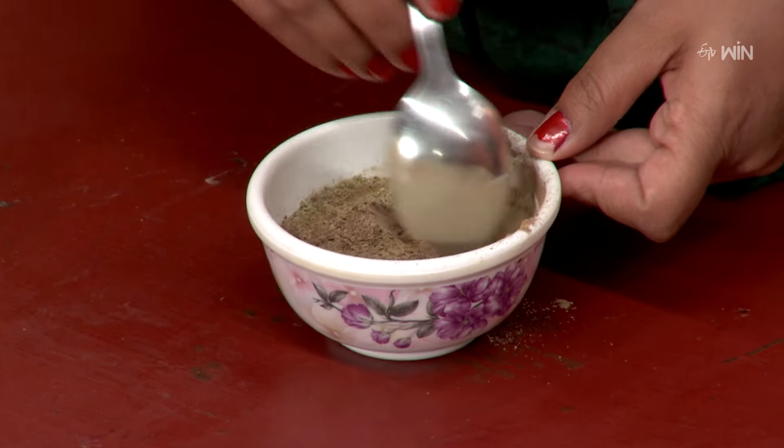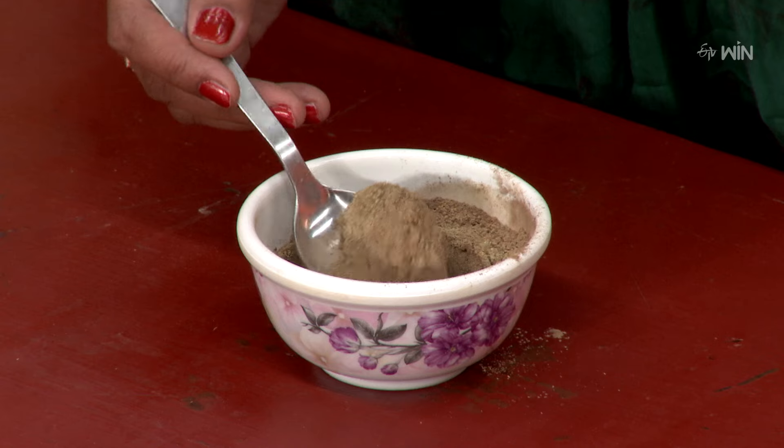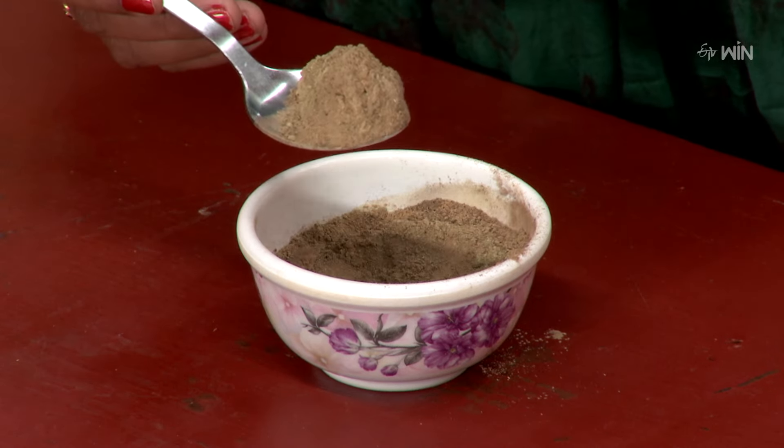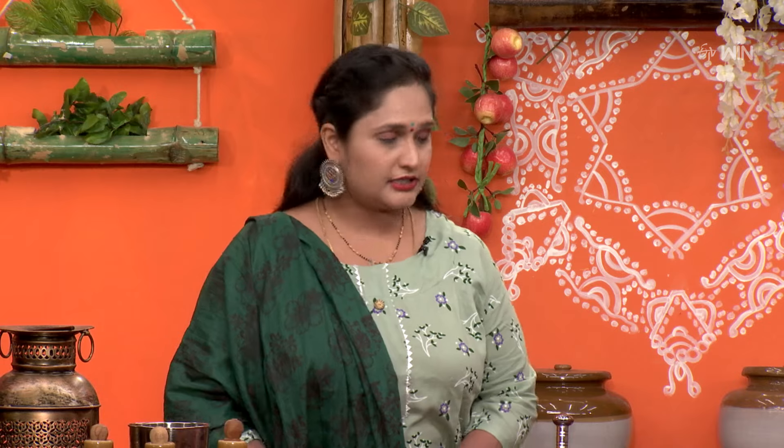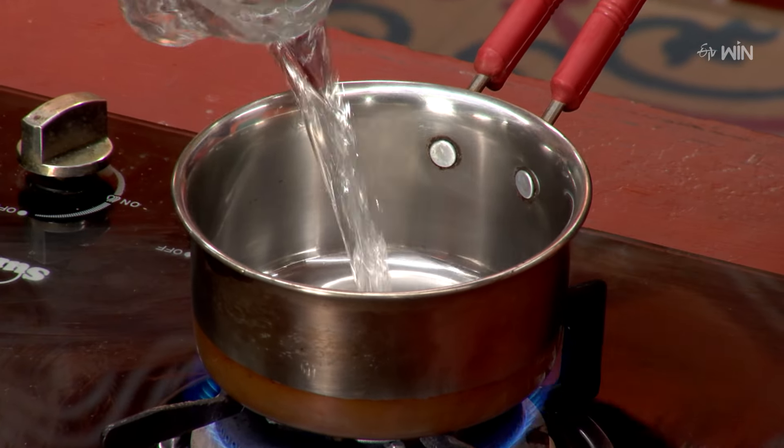Let's mix the mixture in an airtight container and add 1 spoon. How many times do we have to use it based on age? For ages 16 to 17 years, use it for 20 pills. For 8 years old, use 3 to 5 grams. For half a spoon, use 20 pills with one glass of water.